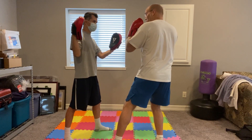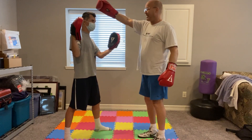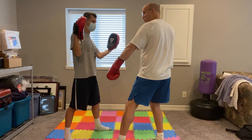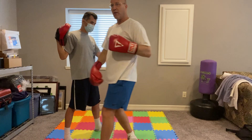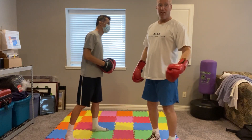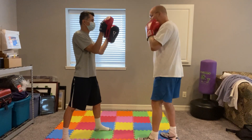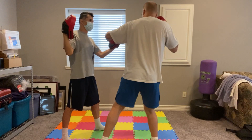I'm ready to throw another cross, but I'm trying to get behind him so I need to take another step on this second cross. Both feet move, left foot moves first. So we've gone from your basic three count to your basic four count: jab, cross, hook, cross.